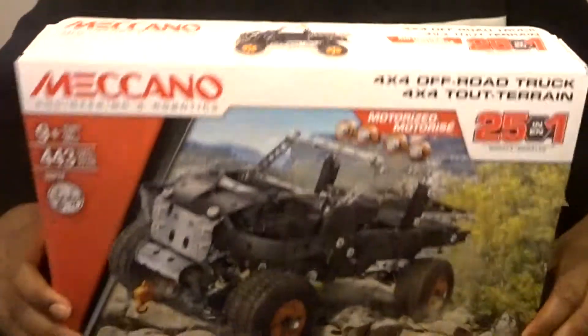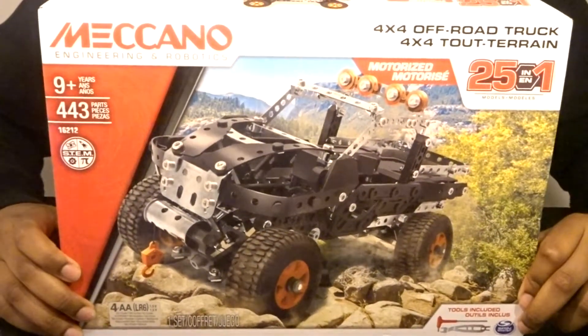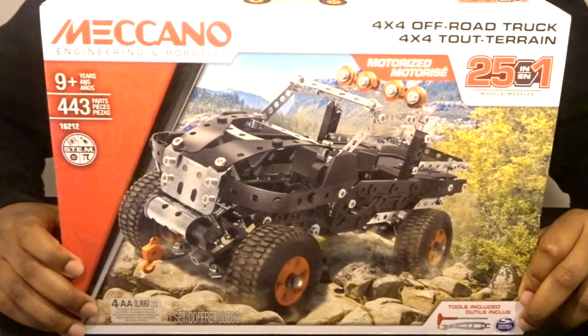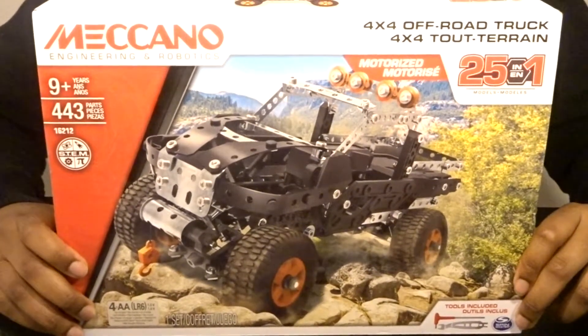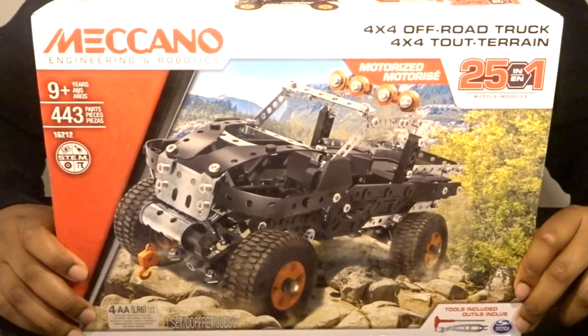So that was a look inside the Meccano 4x4 Off-Road Truck 25-in-1 set. As always, thank you for watching another episode of With the Robots. Please be sure to thumbs up this video and subscribe to the channel, and stay tuned for the next video where we'll get into the speed builds. Thanks for watching!